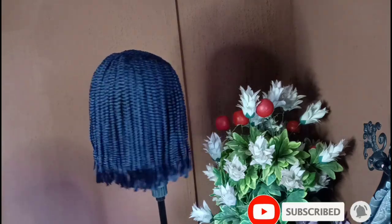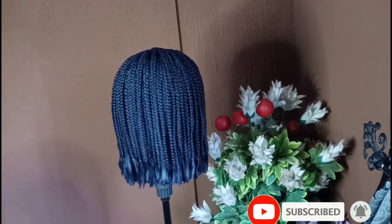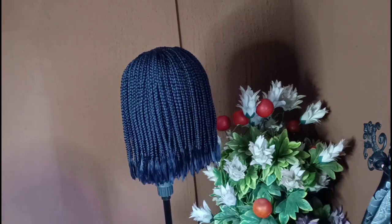So guys, this was how the hair looks after braiding, trimming, and cutting to my desired length, as you can see in this video.